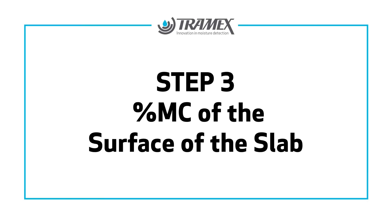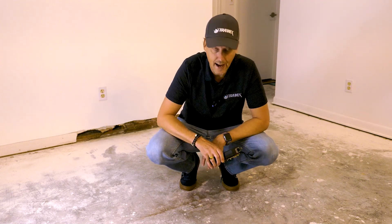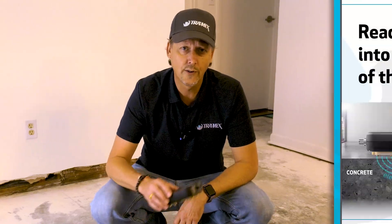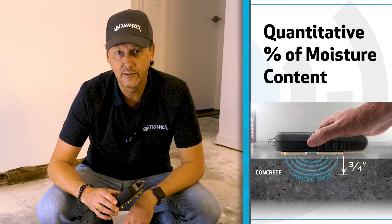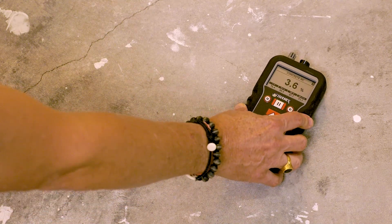The last step in the installation quick check is to take a reading with the concrete moisture encounter on the surface of the slab. The concrete moisture encounter reads three quarters into the depth of the slab, giving an actual quantitative percentage of moisture content. When taking the surface reading, make sure you have a cleaned area — abrade the surface slightly and remove any residue, paint, or drywall mud. Then press the meter on the surface to get a reading.